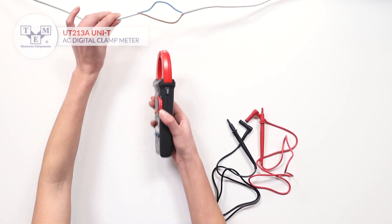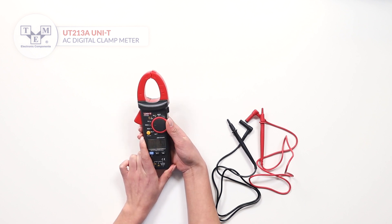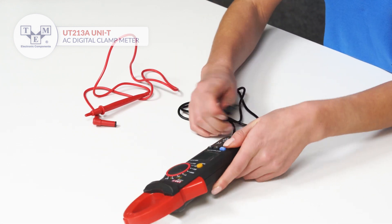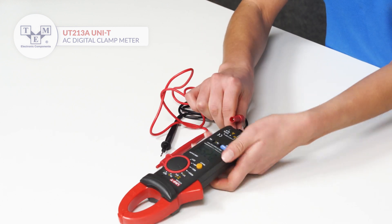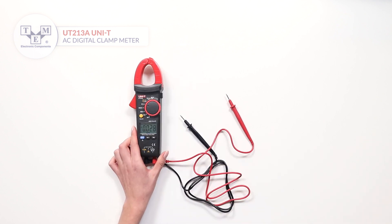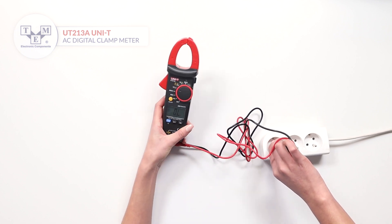The meter can also measure AC and DC voltages. The probes also come with additional caps for higher voltage categories. If the screen is not visible during the measurement, use the hold function.